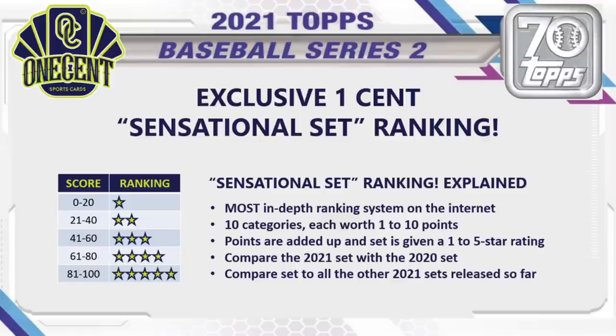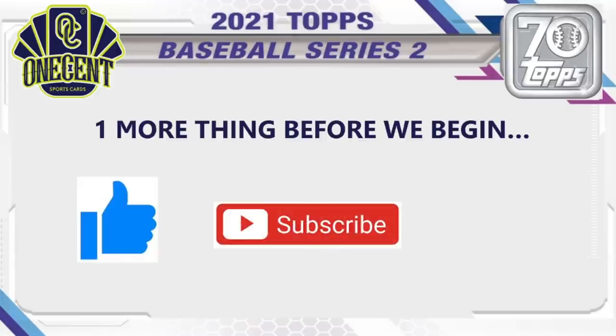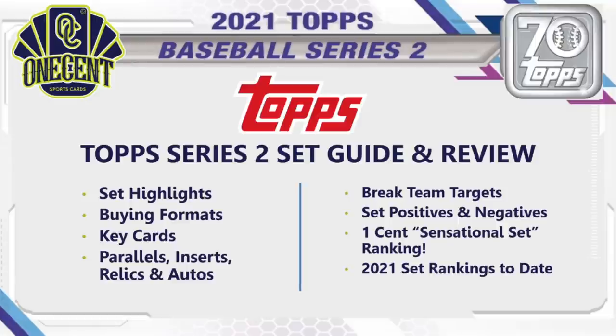One more thing before we begin: be sure to hit that thumbs up button if you like these videos — it's the best way you can show support for the channel. Subscribe if you like these reviews; we do them for all major releases. Hit the bell so you can be the first to know as much as you need to about the set before you buy into breaks, go out to the LCS, or whatever you want to do.